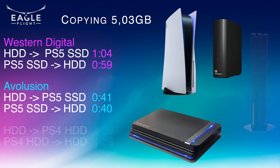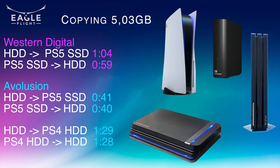As a secondary test, here are the times for the Evolution drive connected to a PlayStation 4 Pro. Writing and reading from the Evolution drive is practically the same, at roughly about one and a half minutes. Comparing speeds between the PS5 and PS4 with the same Evolution drive, the PS5 is around 50 seconds faster, thanks to the internal SSD and in general higher bandwidth of the console.